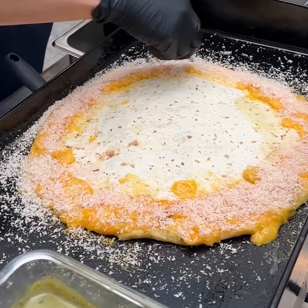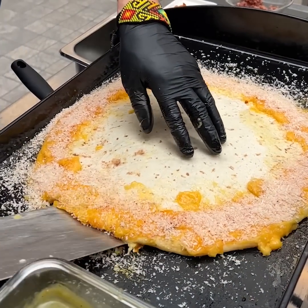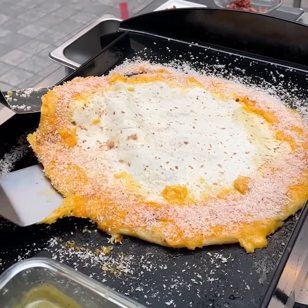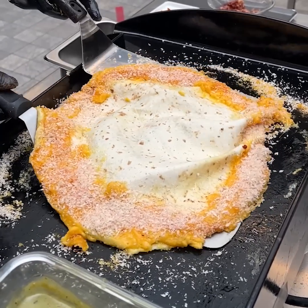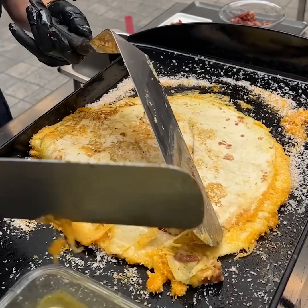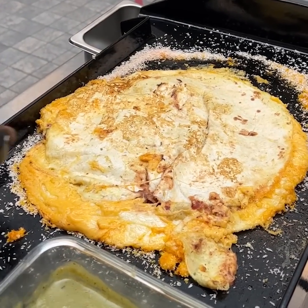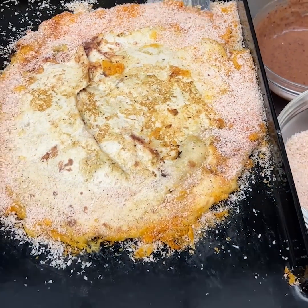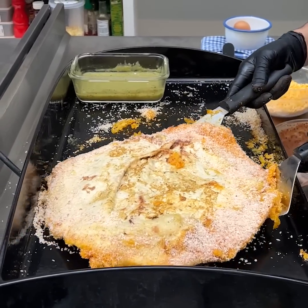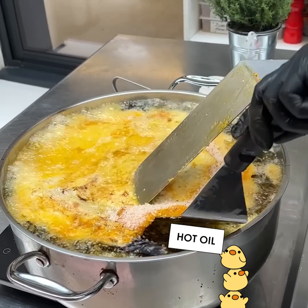We flip it to get the other side covered with panko as well. We get it set down and add the same panko all the way around on the cheese. Then we come underneath and bring it into hot oil, slowly and gently.